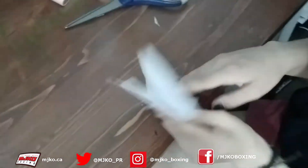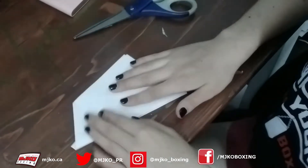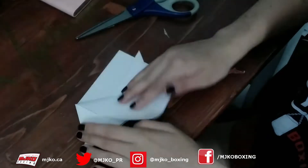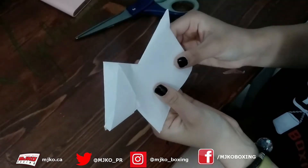So now make sure your little tail is poking out this way and your snout is going this way. Now we're going to fold these flaps down on either side and you can see our doggo is kind of coming into life.